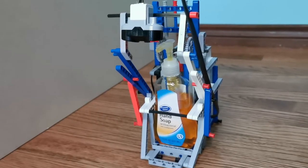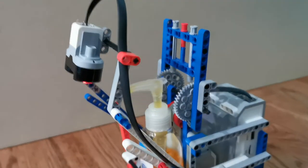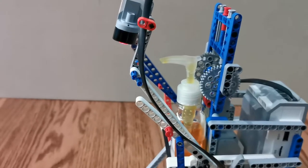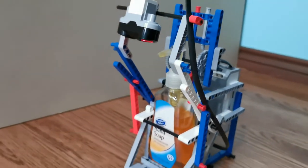How it works is by using gear wheels to make the force strong so it can push down. And it uses a sensor so when you put your hand there, it automatically pushes down instead of just having to start it manually.